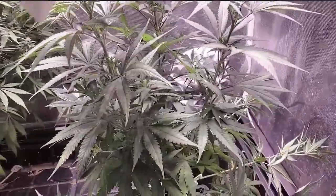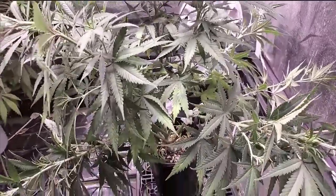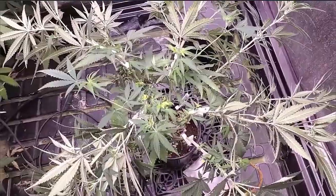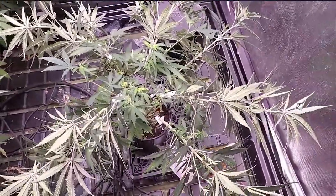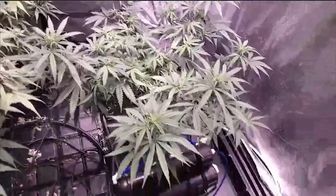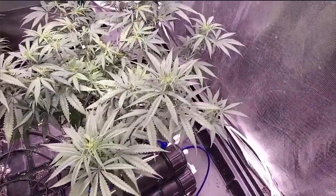I bend all the branches out so that I can get a nice wide tree, as you're going to see. We're going to bend all these out to where you have something like this. All these secondary branches here — these will grow up and become primary branches, so you'll have a nice big tall tree. This is what it looks like after a couple days.